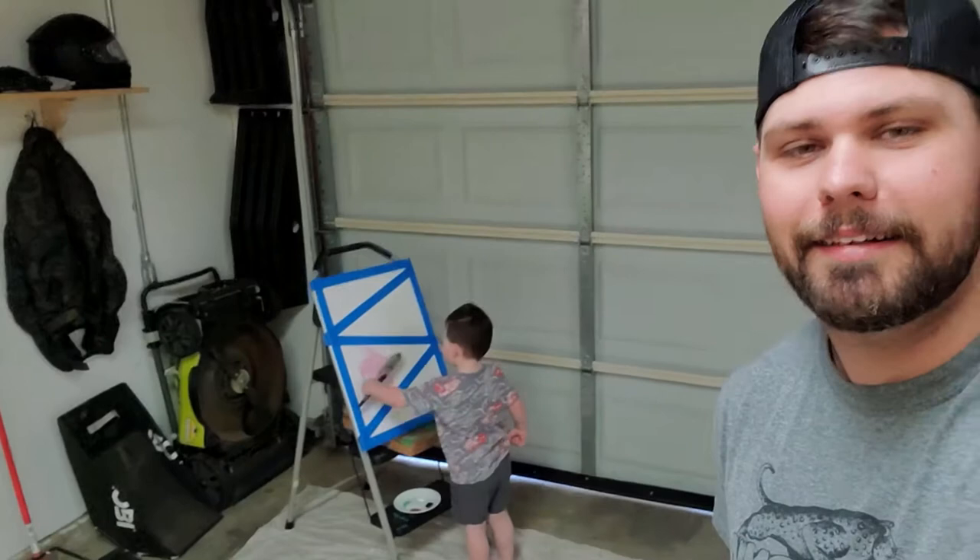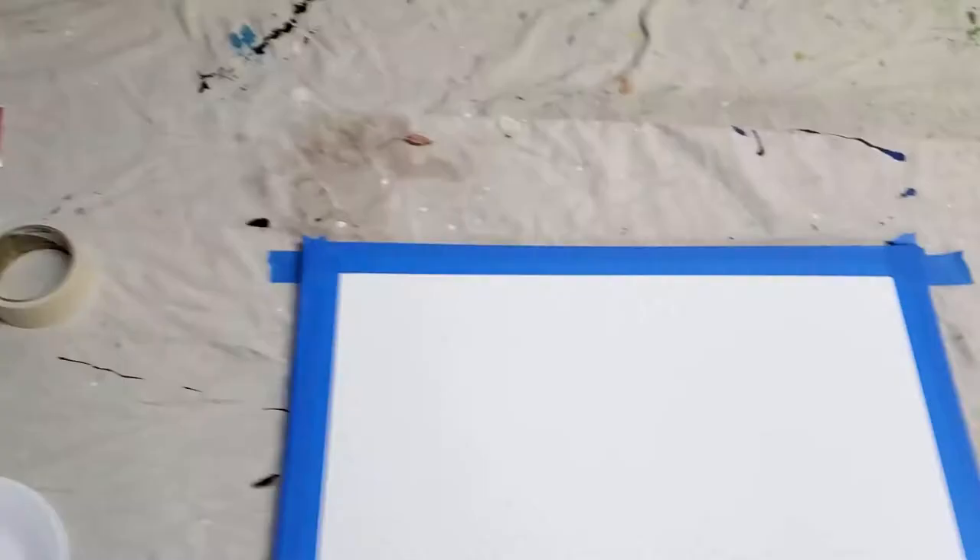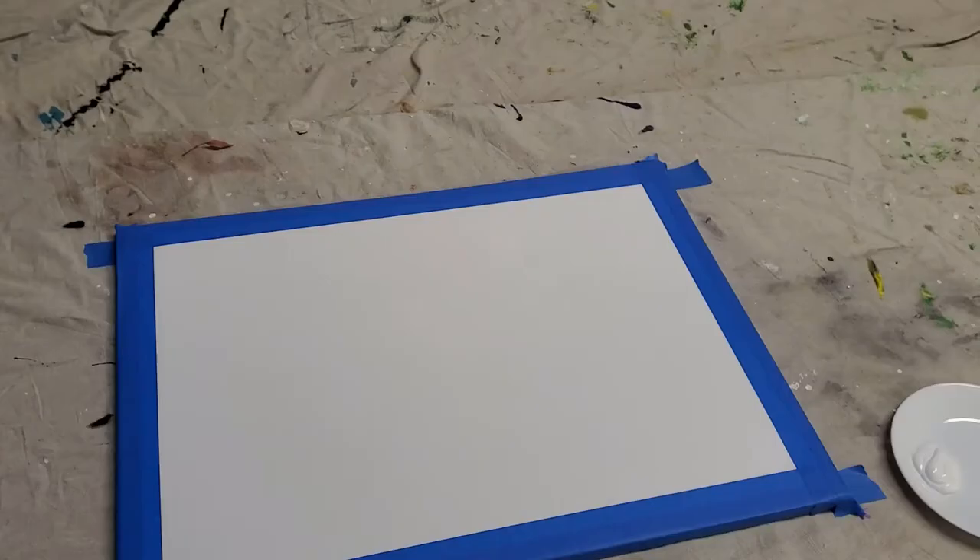Hello everybody, welcome to another video. We're gonna be doing another painting today, and I'm doing it with my boy. Hey Liam, can you wave? Say hi. We're gonna be doing a little painting. This is gonna be my canvas right there. I got mine taped up — let me flip this thing around real quick. So I got mine taped up, little man over here has his taped up, he's already going to town. I'm gonna do a little background and then we'll do a little bit more taping for some other background stuff as well.